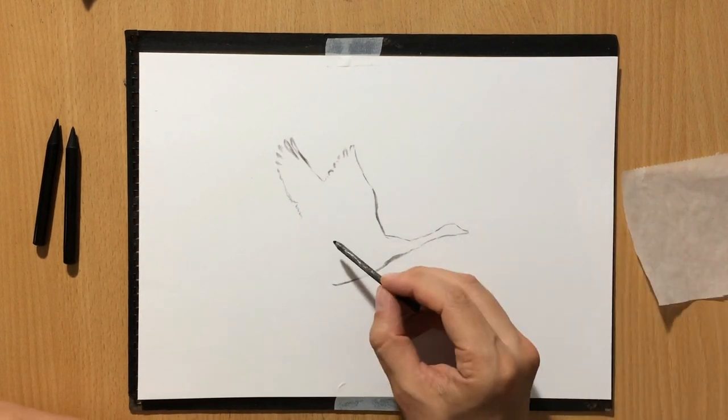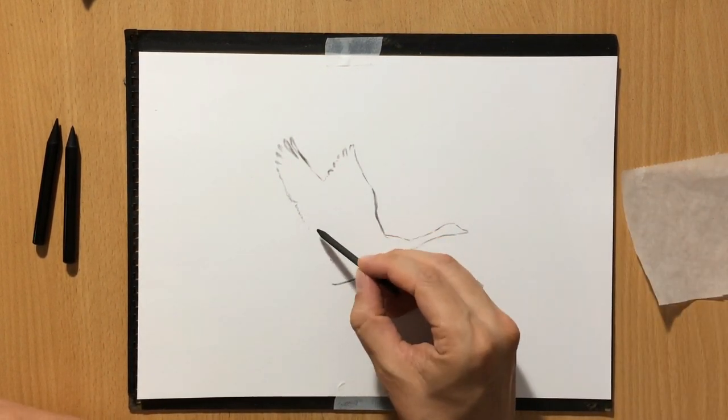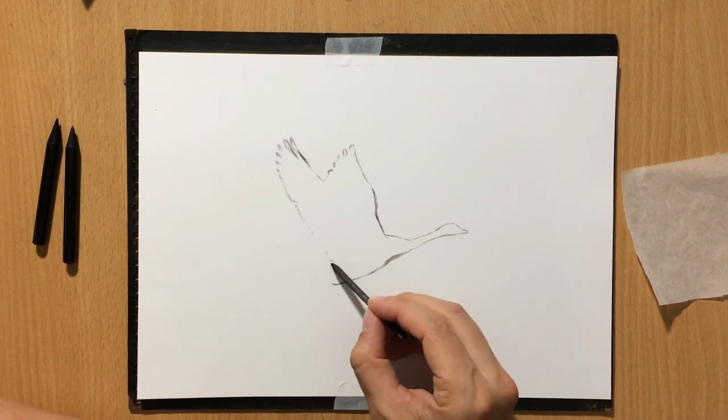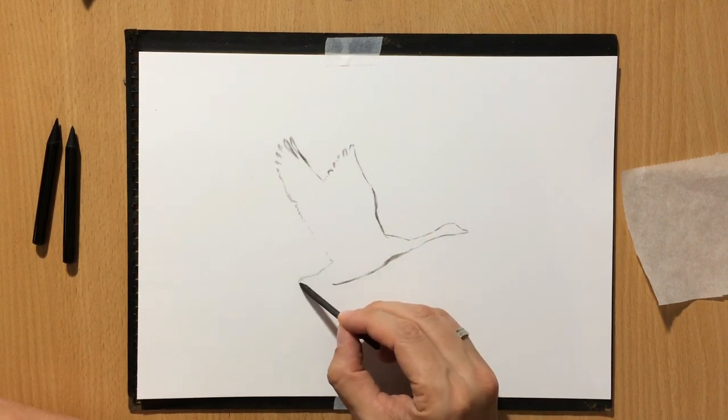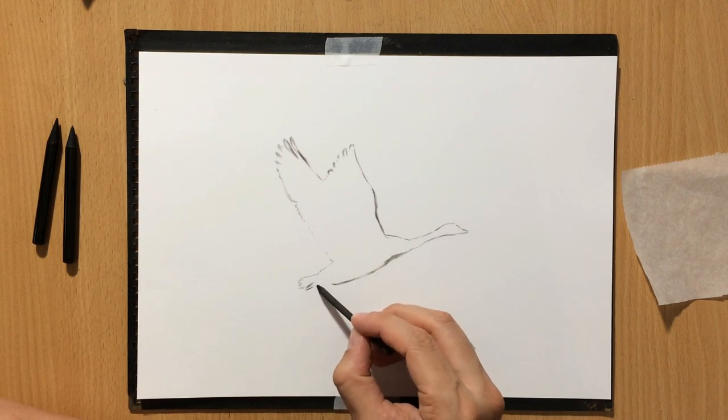I thought this was an interesting subject to draw. And initially I didn't really know whether I was going to finish the entire scene. I just wanted to draw one of the geese because it was a good subject for my demonstration.